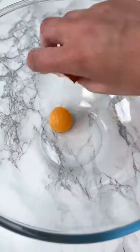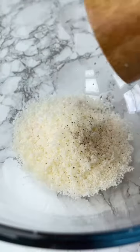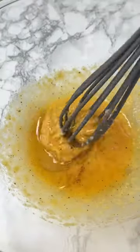Once you've got your pasta on to cook, you fry off the guanciale until lovely and crispy and, importantly, you save the fat. Then whisk together the egg yolks with the parmigiano, pecorino, and a little of the guanciale fat.